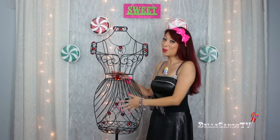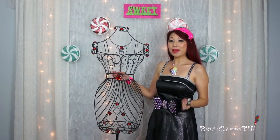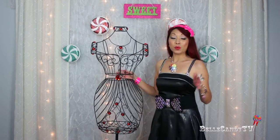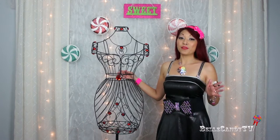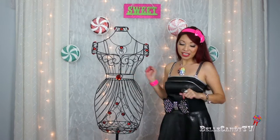So I found this beautiful wrought iron mannequin at a store called Home Goods, and I've also seen them at Marshalls and TJ Maxx, so keep your eye out for them. And when I saw it I thought this would be the perfect way to store and display some of my hair accessories. So I'll show you how I do it.